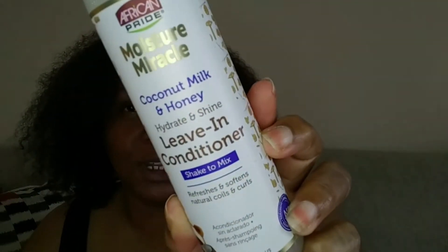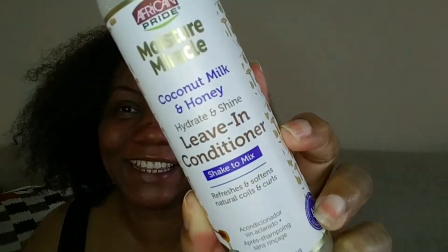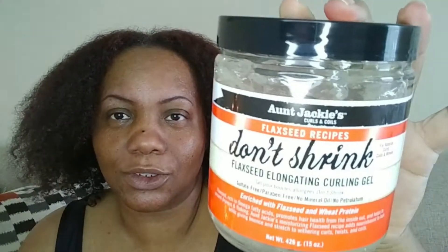I did wash it — pre-poo, shampoo, and deep condition. For the products I'm using today, I am using African Pride's Moisture Miracle Coconut Milk and Honey Hydrate and Shine leave-in conditioner. I wanted something really light for this stretch method. I also have some little bands here, and to stretch my hair I will be using Aunt Jackie's Flexi Don't Shrink stretch gel.